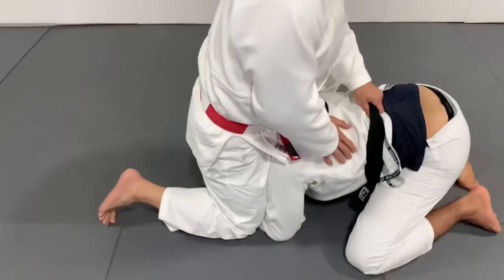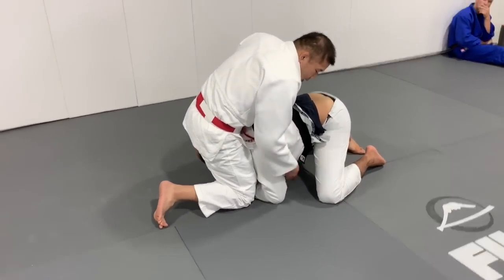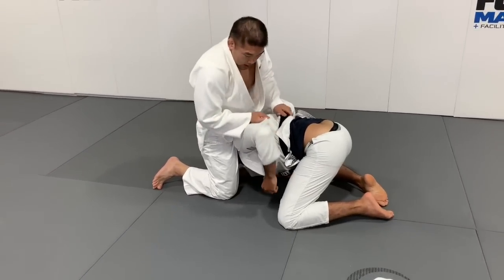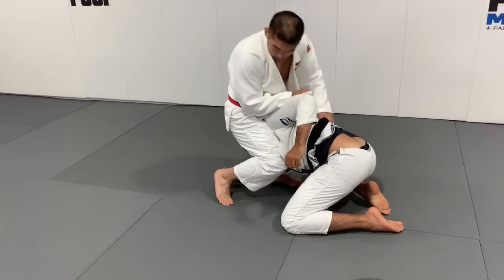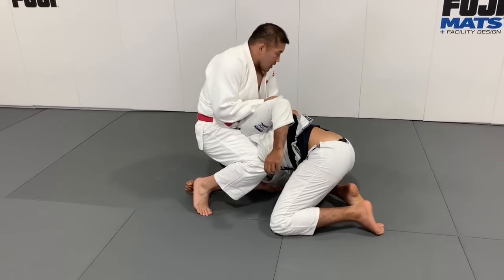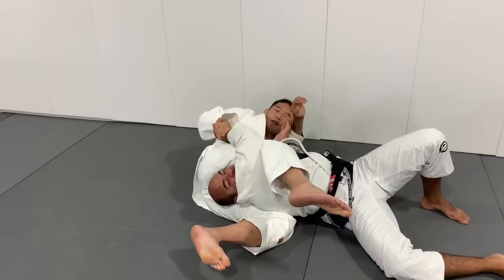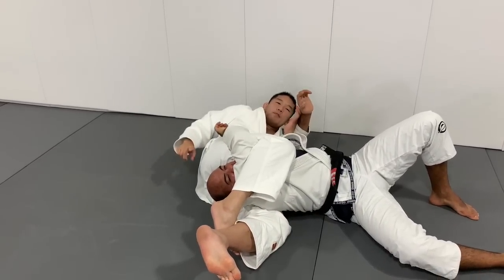Then he cannot move. Take his back elbow here. Just pull up, make space here, and put the legs together. Make tight. And just go to the side, and immediately pull his head like this, and make the rope.